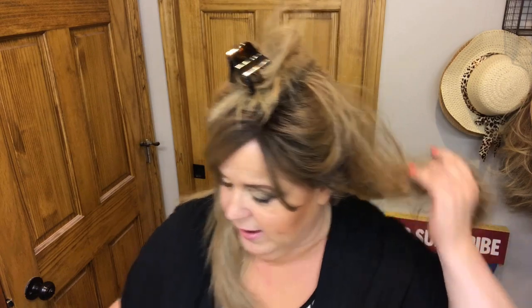You can see it's going back into that style and you can keep playing with that as needed. I'm going to do the same thing to the other side, using the static-control wig brush and then going back to the flat attachment.